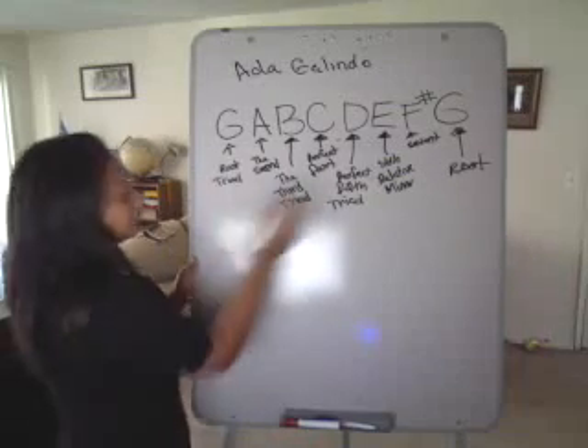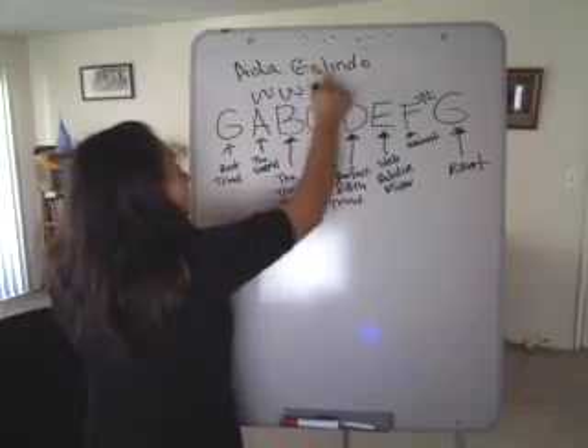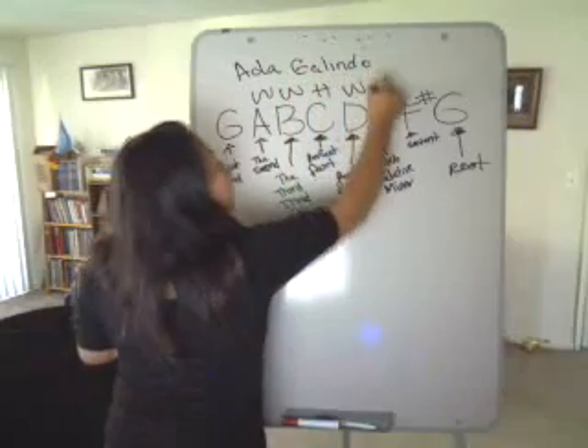It's based on the formula: whole step, whole step, half step, whole step, whole step, whole step, half step.